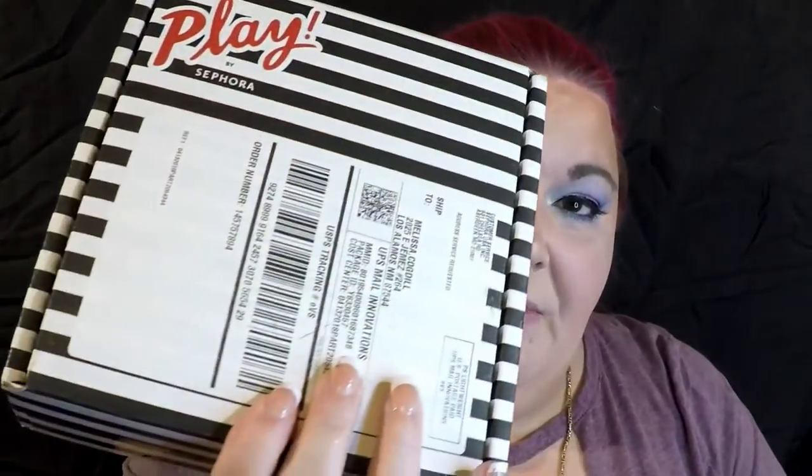Hi, welcome back to my channel! I'm Mellie Bloom, and welcome to the land of enchantment. I'm still sporting my dollar store makeup — I don't know if this video will be before or after that one — but I did a full face of makeup for $20 and I don't hate it. Today we're going to do my Sephora Play Box. I pre-cut it open so I didn't have to struggle with it during the video.